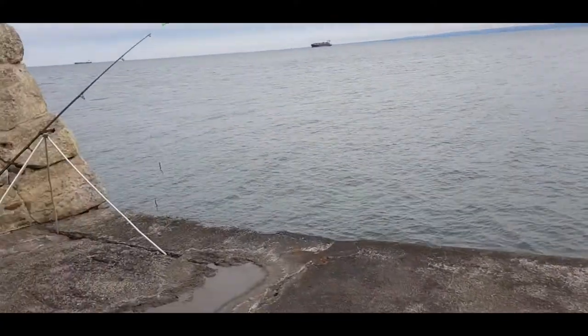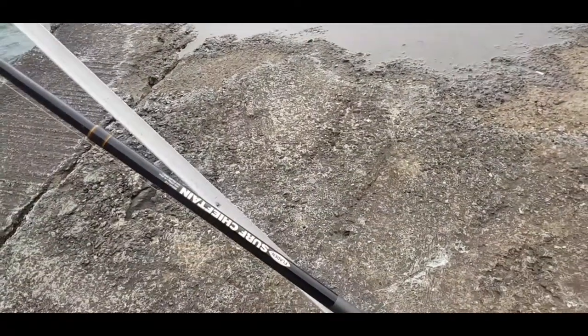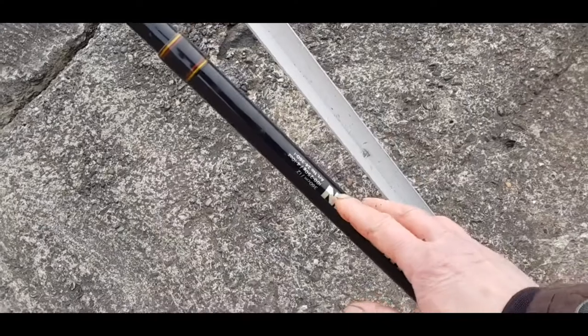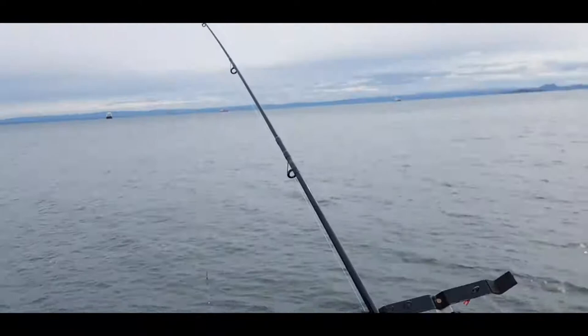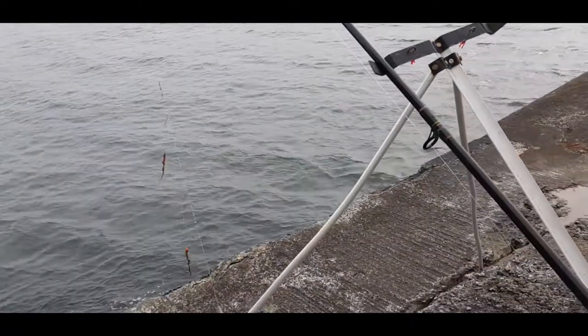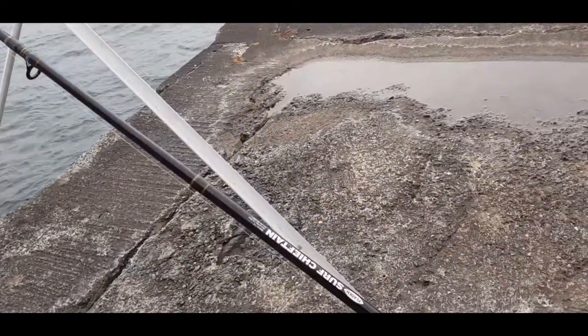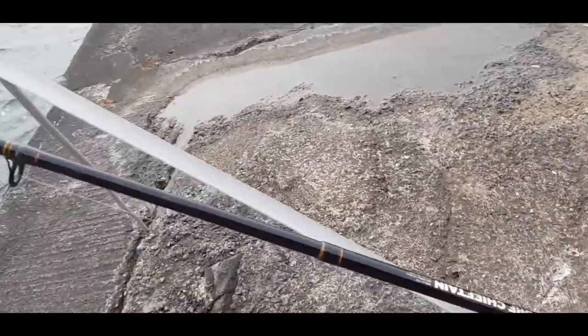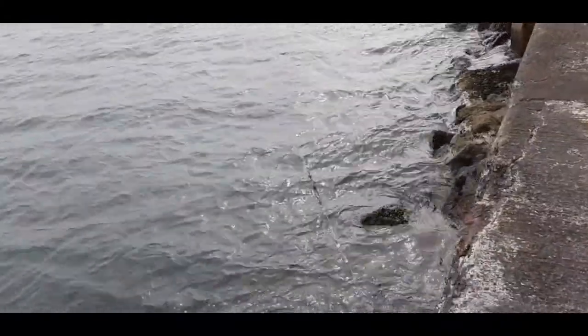I set my rod up — my standard setup with my Surf Chieftain 12 feet. Amazingly it casts four to ten ounces with the soft tip — I'd try ten ounces if I want to, but it casts eight ounces fine. I've got six ounces on at the moment, 7000 rear, 40 pound braid, and about 60-70 pound shock leader, but I'm not going to cast it out too far anyway.